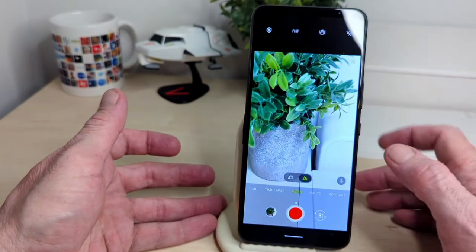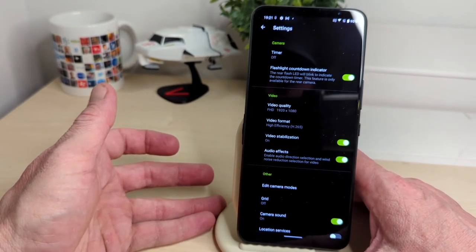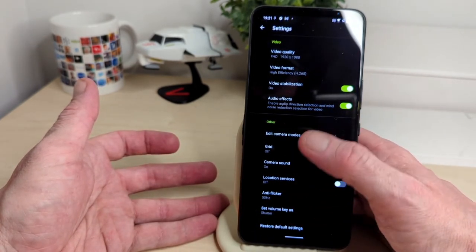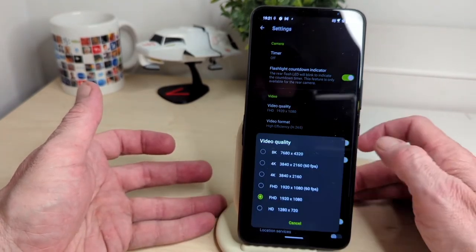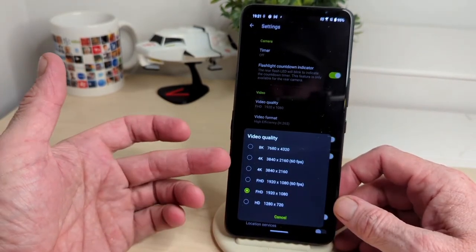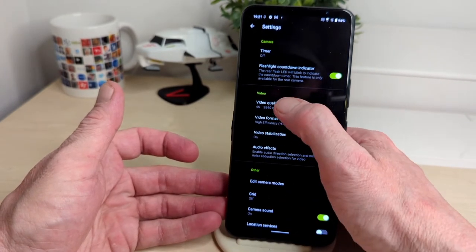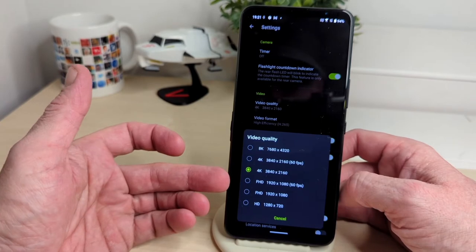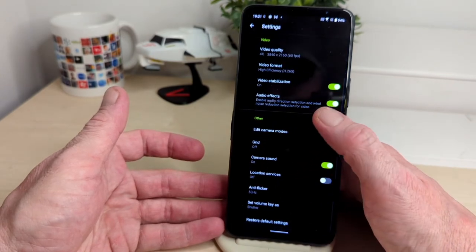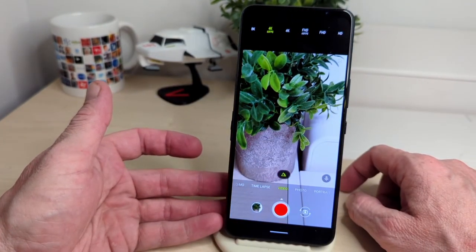In video settings, you've got FHD 1920x1080 with codecs, video stabilization, audio effects, and the usual camera options. This phone can shoot up to 8K. For 4K you've got 30 frames per second, and FHD gives you 1920x1080 — I'm going to leave it on 4K. You can quick-change the resolution up top, which is pretty handy.